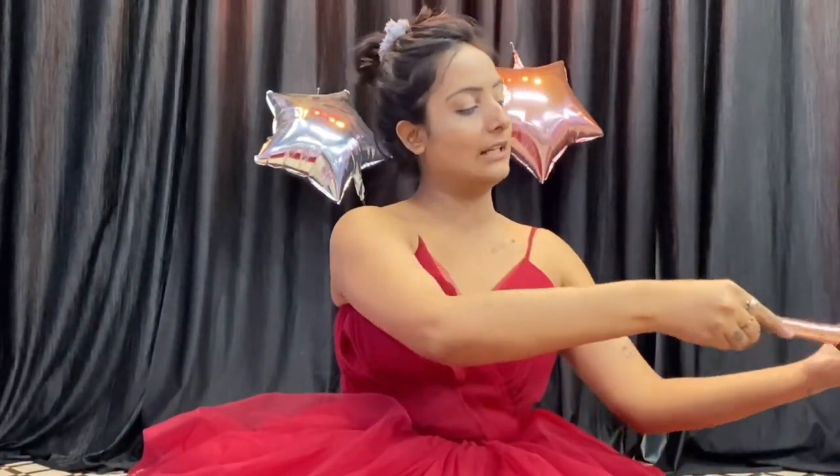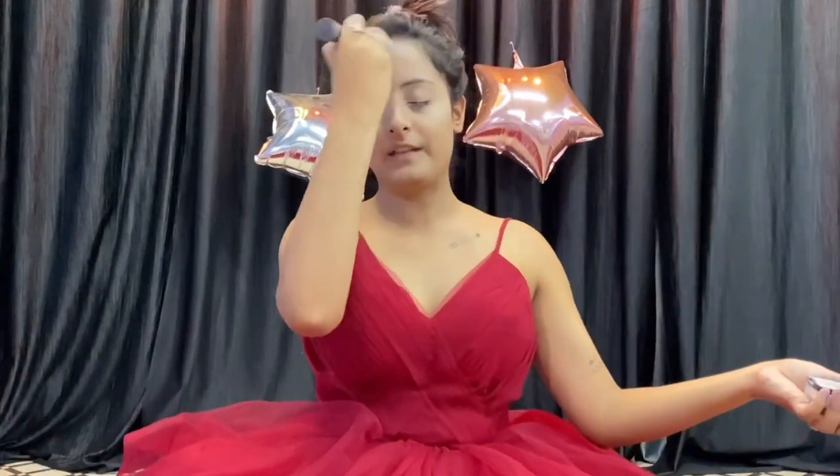I don't have compact right now, so I am going to use this Sugar loose powder. I have to keep my dress very far away while I apply it all over my face.